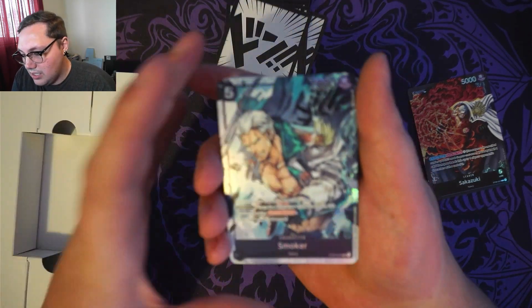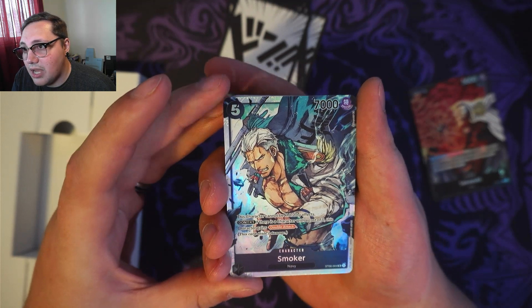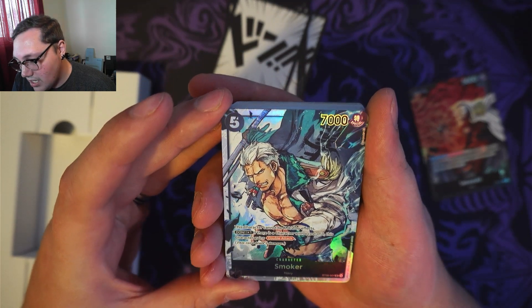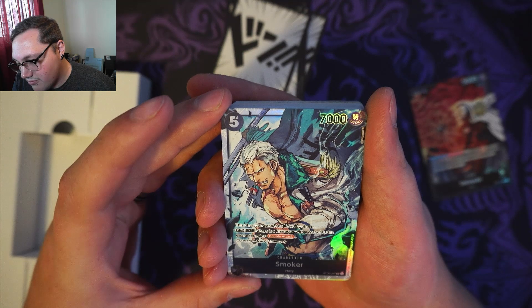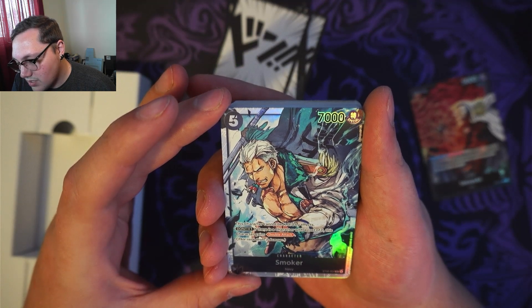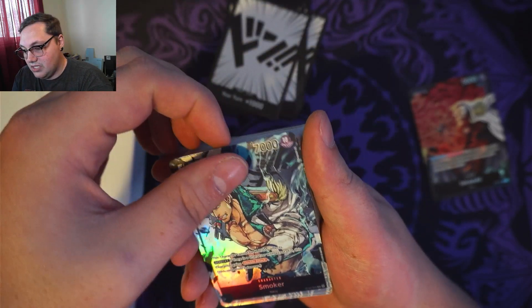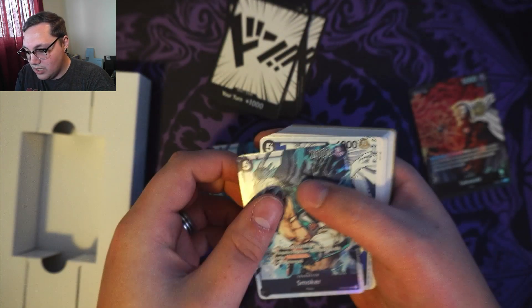Then we've got Smoker — 7,000 power, cost of 5. This character cannot be KO'd by effects. Dawn 1: if there is a character with a cost of 0, this character gains double attack. Nice. I've got 2 of those.